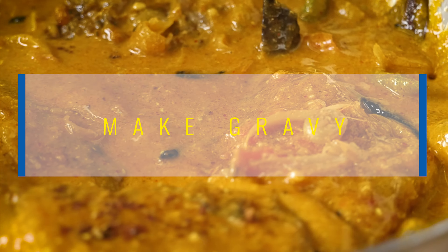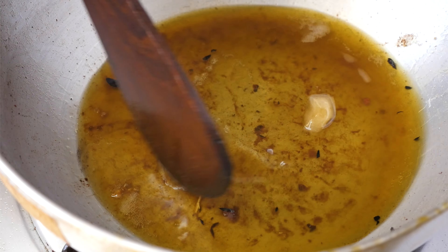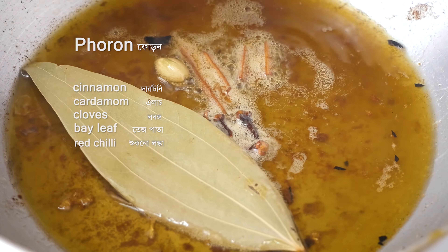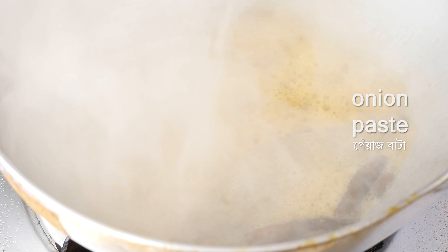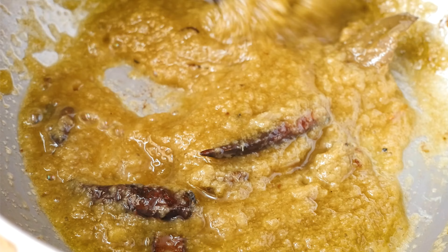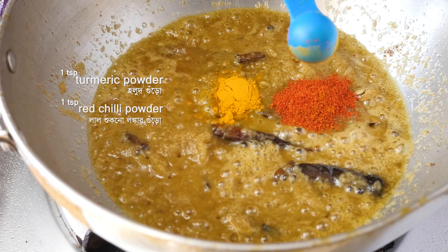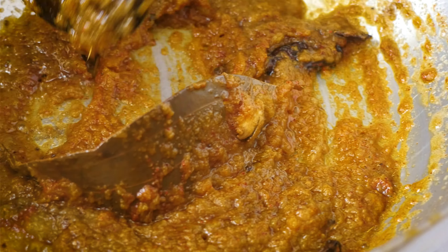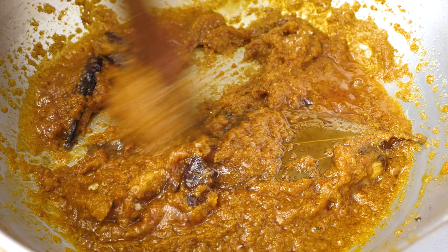Next, for the gravy preparation, in the oil used for frying the fish, add ghee. Once heated, add the whole spices — cinnamon, cardamom, cloves, bay leaves, dried red chili. Then add chili powder, cumin powder, coriander powder, and all the masalas. Cook the masala well, then add salt and sugar to balance the taste.